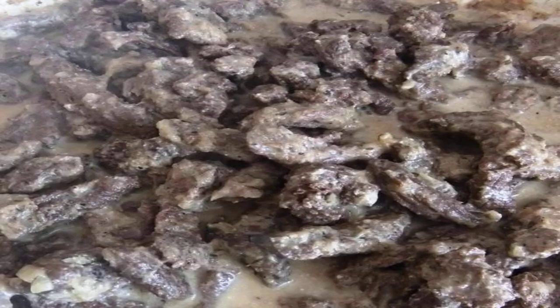Stew beef stroganoff from moose meat at home for about 40 minutes on very low heat. I always pour about a glass of water.